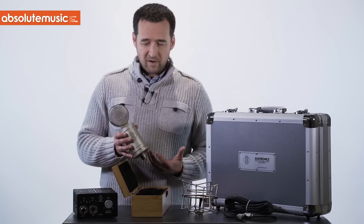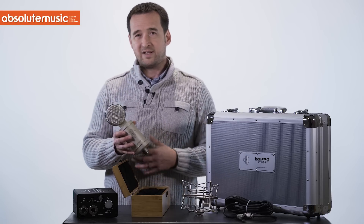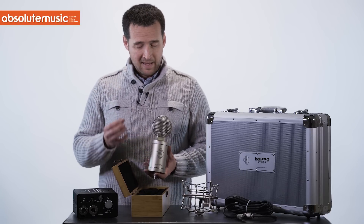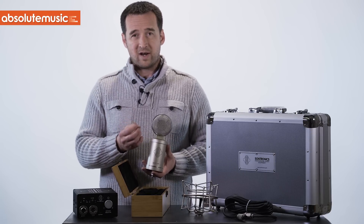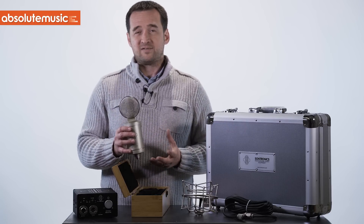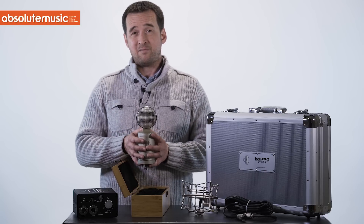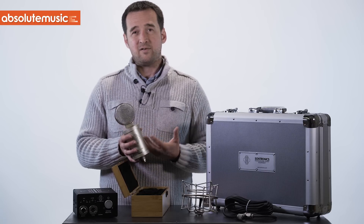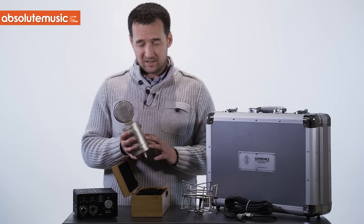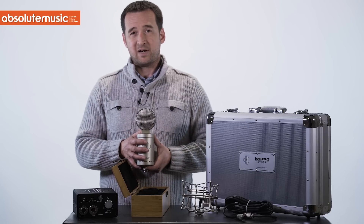This microphone can be used for all applications — vocals, instruments, drums, overheads, room micing, absolutely everything. And in a stereo pair, because the tolerance is so low, you can use a stereo pair as if they were matched at the laboratory. In fact, we can indeed match the valves as well. The dual triode ECC 81 or 12AT7 in this microphone — we can match both triodes for you and give you a genuine matched pair of mics.